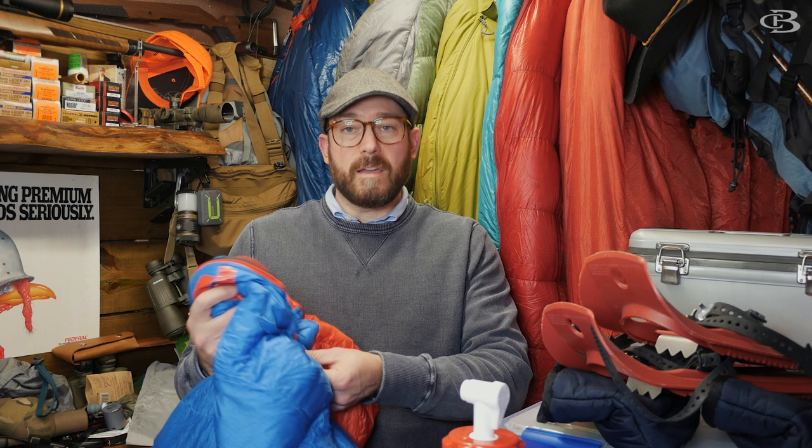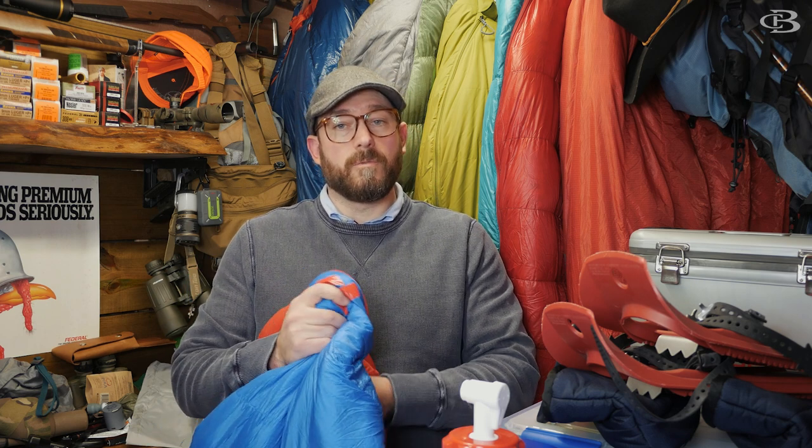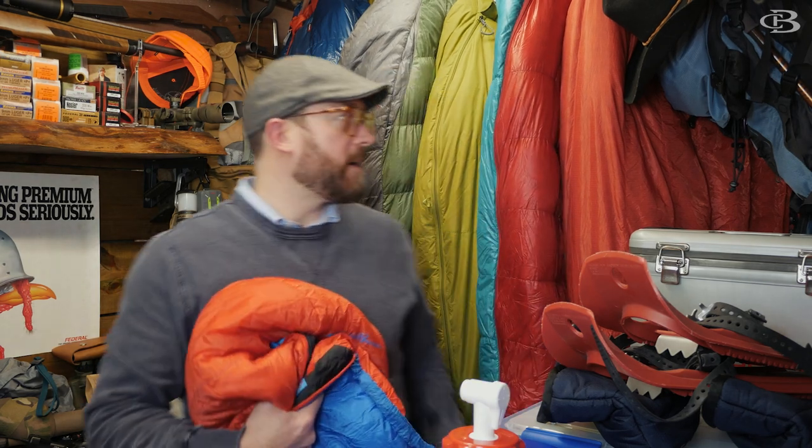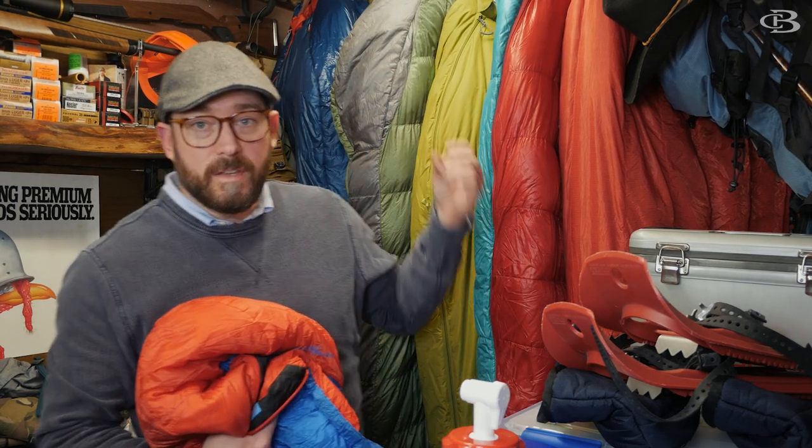So I wouldn't really recommend this bag — and that's how it performed. If you have any questions, let me know. If you own this bag, put your experience in the comments below. Stay tuned for more of these videos — I've got a cold front coming through and I'll be testing some zero-degree bags, probably around 10 degrees. I also have some 15-degree, 10-degree, and 5-degree bags to test around 10 to 15 degrees. Until next time!